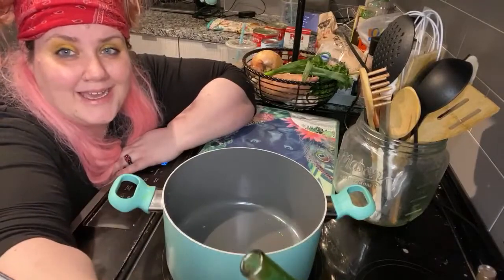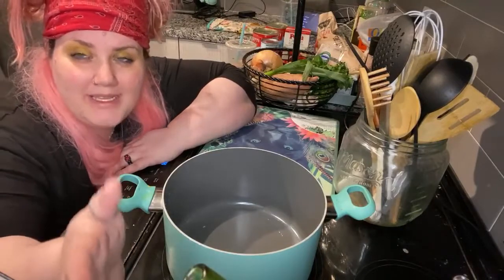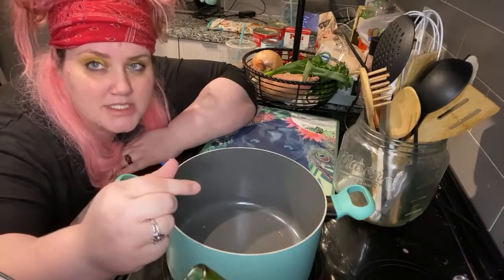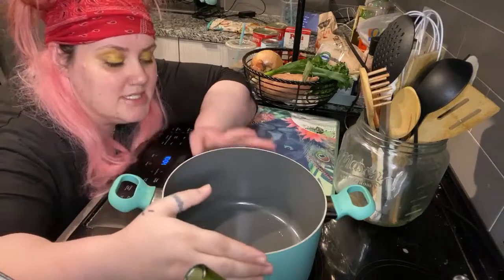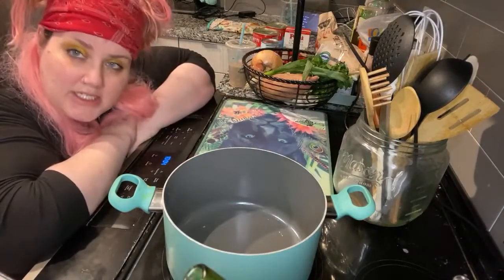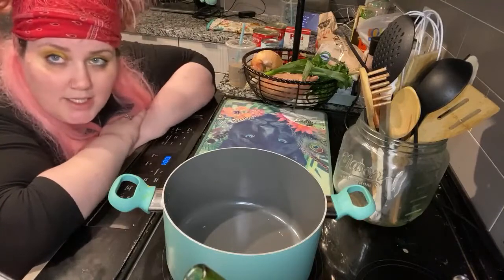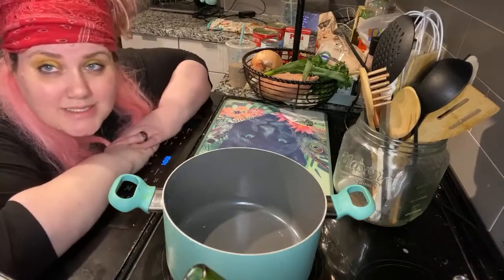What's up guys — if there ever is a reason for mankind to invent smell-o-vision, this is the time, because what I'm about to make you is Shanny's very authentic Italian marinara sauce. Tonight we're going to be making us a lasagna.